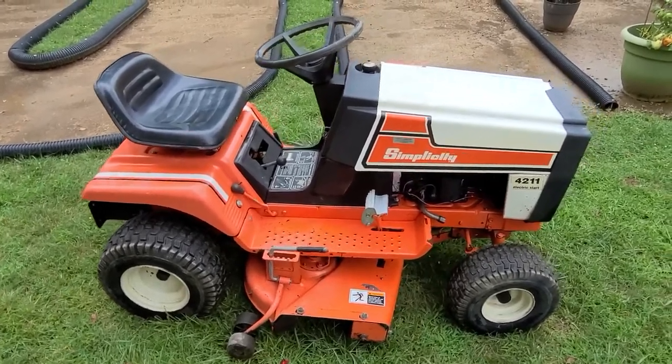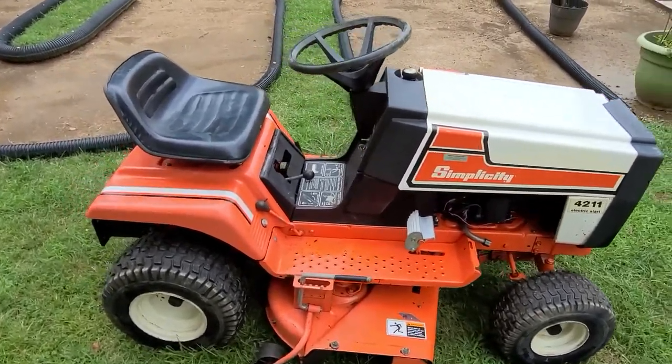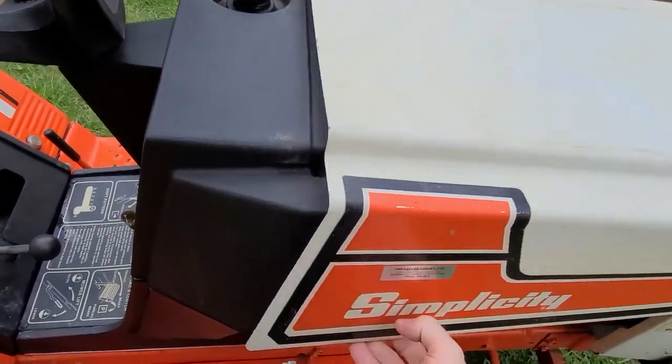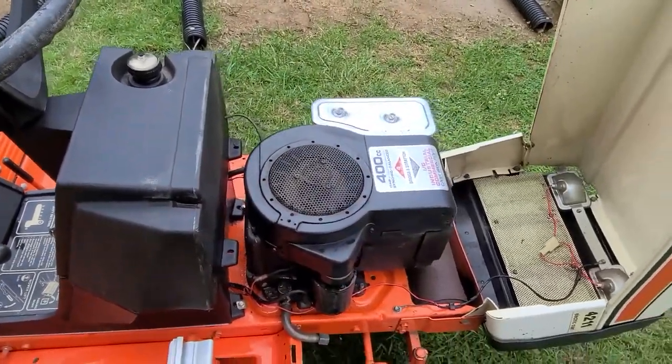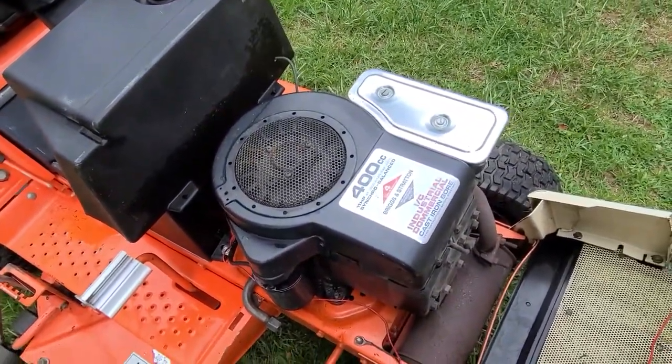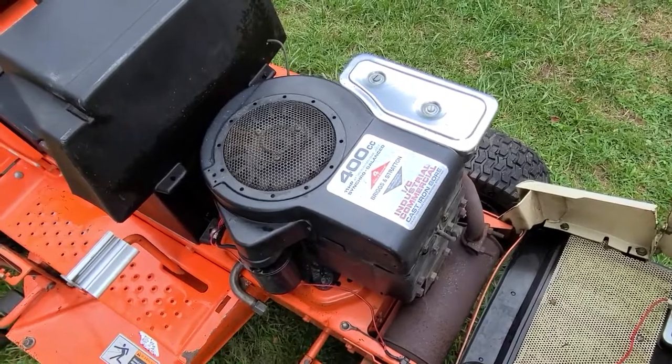The deck works great, runs great. I believe it's a Briggs — let's take a look. There it is: an 11 horsepower Briggs and Stratton engine. Big beast has a big muffler on it. Still pretty loud.